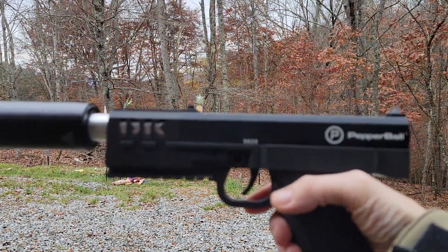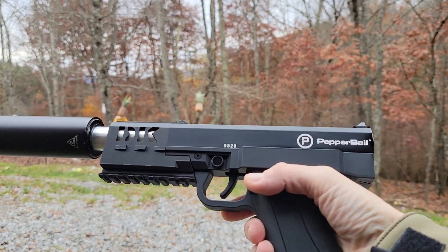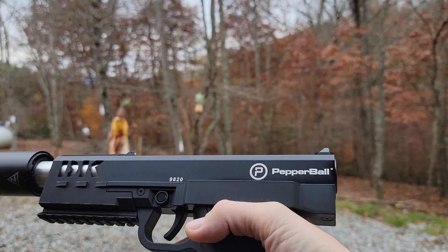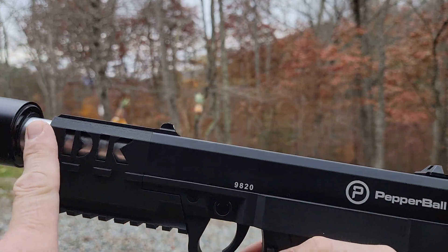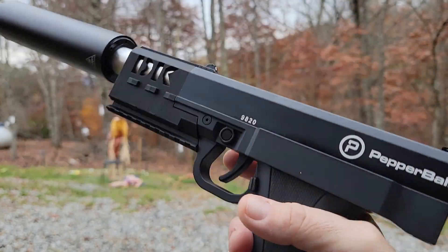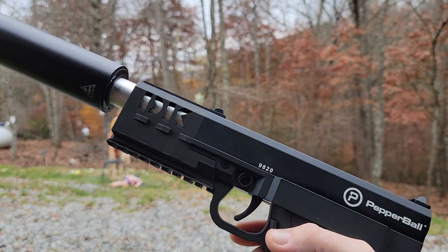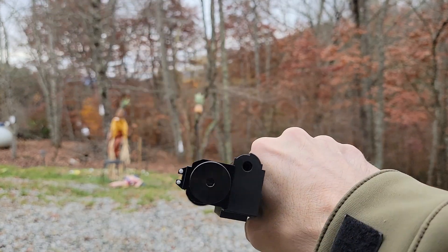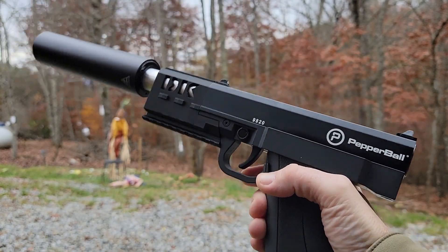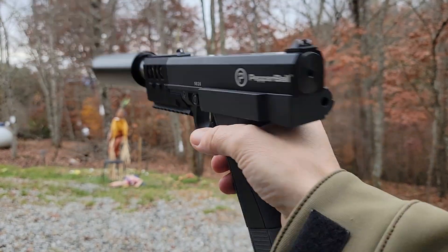I took a TCP, literally took it out of the box. I changed the compound, changed the barrel, changed the mag — so there's no O-ring change, no PRV delete, it has not even been turned up. Literally out of the box: 12-gram mag, different barrel, no adjusting.